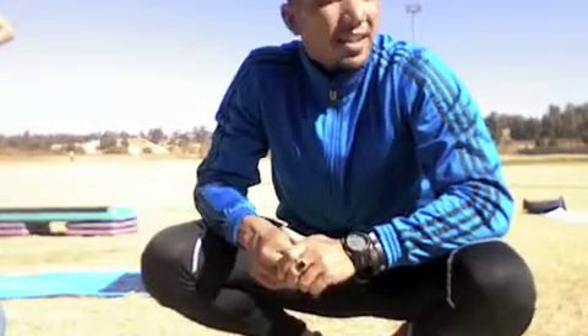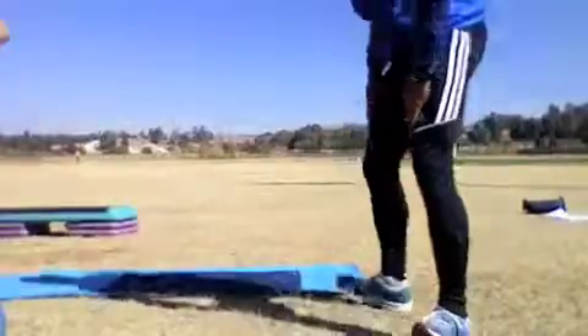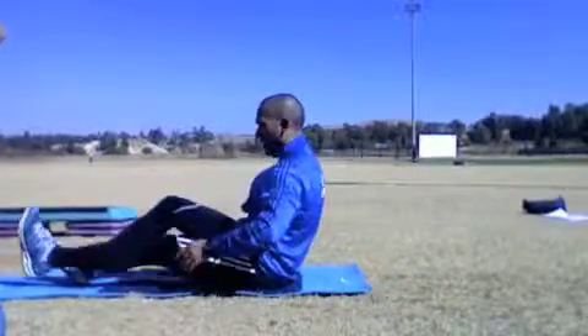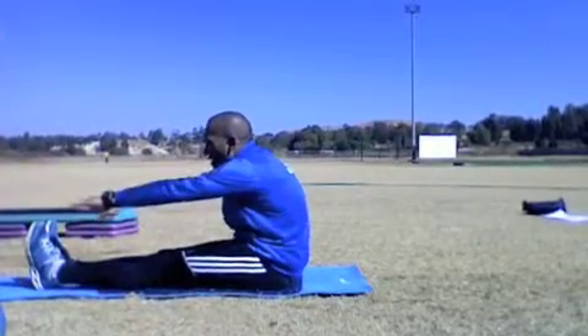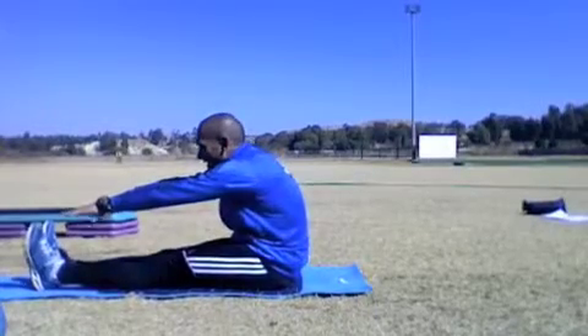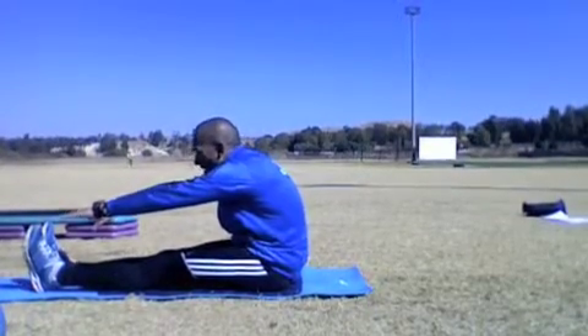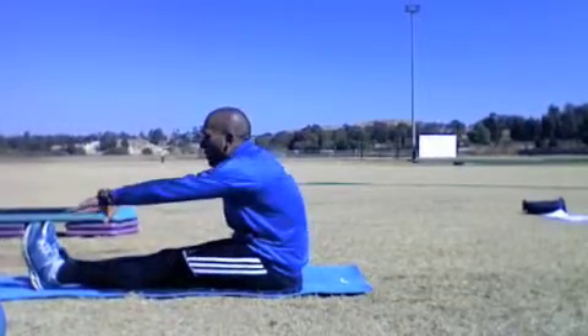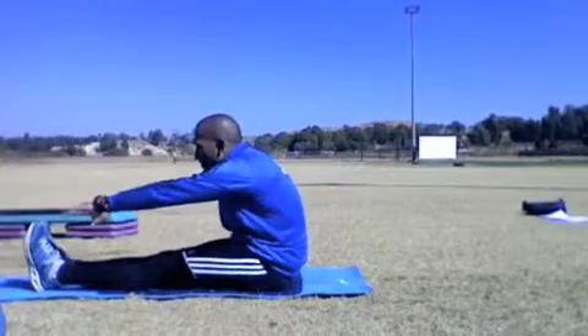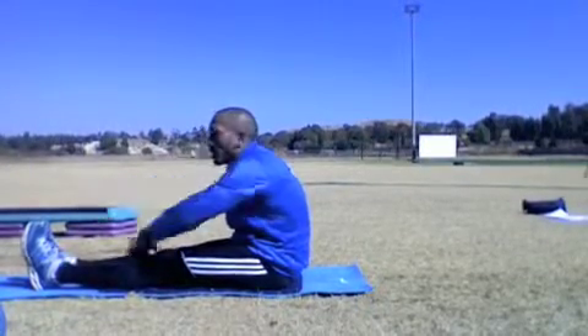We're now going to move on to flexibility. We're going to start with a sitting toe touch. You sit and reach as far forward as you possibly can. Try not to move with your head or shoulders — move forward with your chest. Move forward and hold. You hold this for about 15 to 20 seconds, three sets.